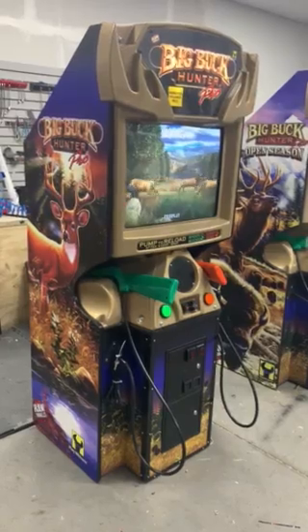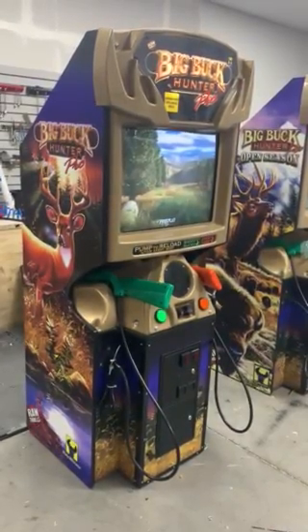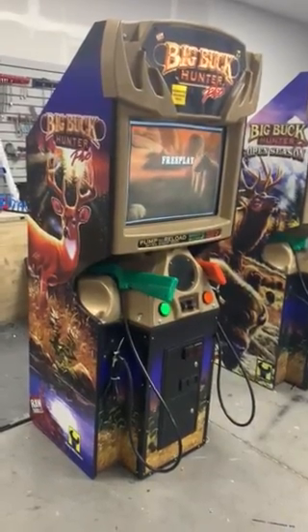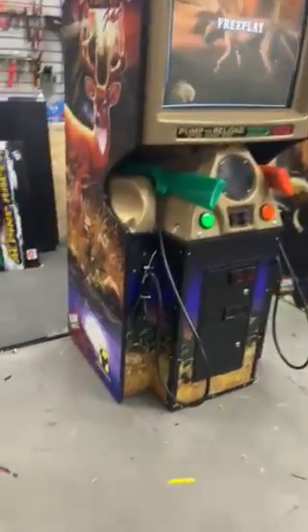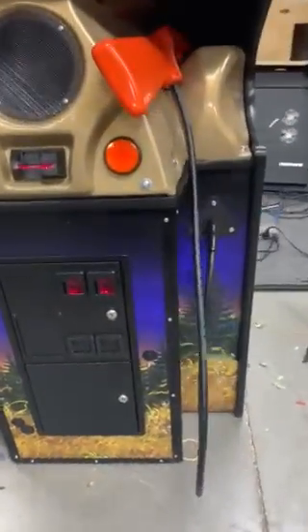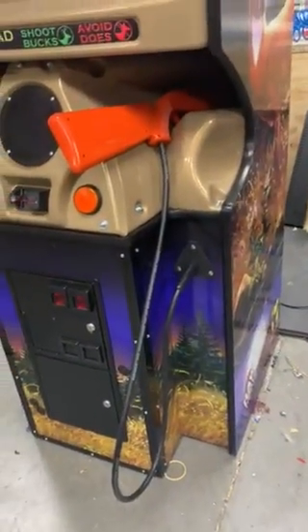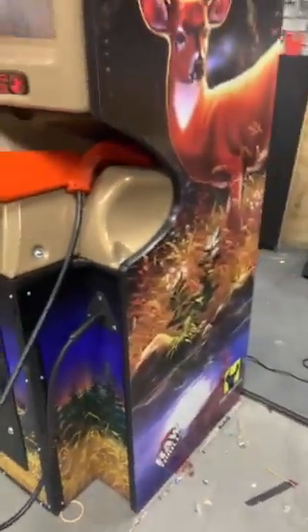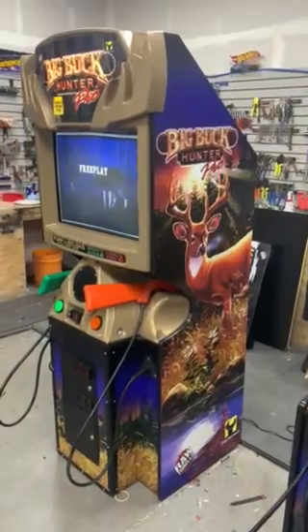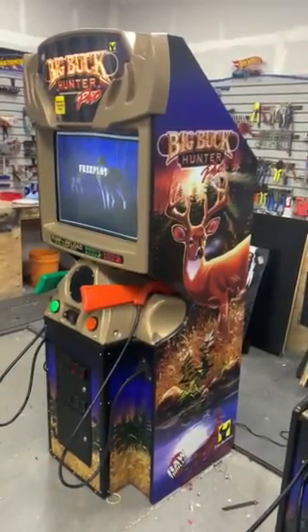Each of our refurbished Big Bucks gets a brand new monitor, brand new guns, new side art, sometimes new front art — not always. These ones do not have new front art on them, so you can see they're not all that bad. If they're really bad, we replace them. If we don't, we don't, because we can't get graphics very much anymore — it's hard getting certain graphics for certain games.